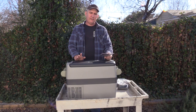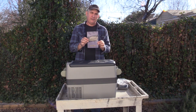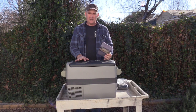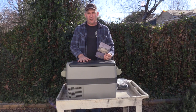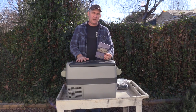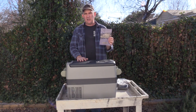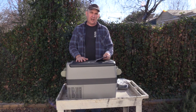One thing I noticed reading through the owner's manual: on the website, it says when you get these units, let them sit four to six hours to let the hydraulic oil settle. You don't want to power it up before that time because it could mess up the compressor. I didn't see that specifically in the book, but just remember — let it sit for four to six hours before turning it on.